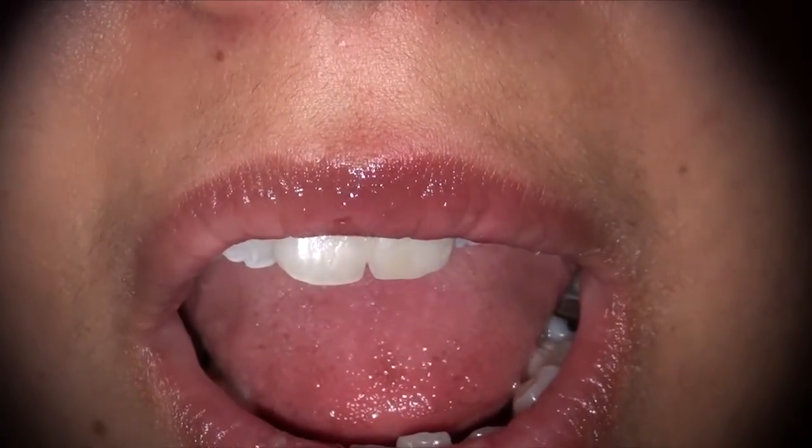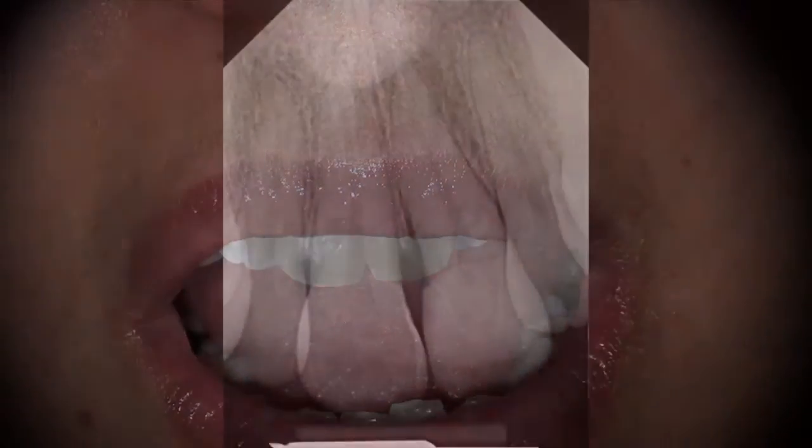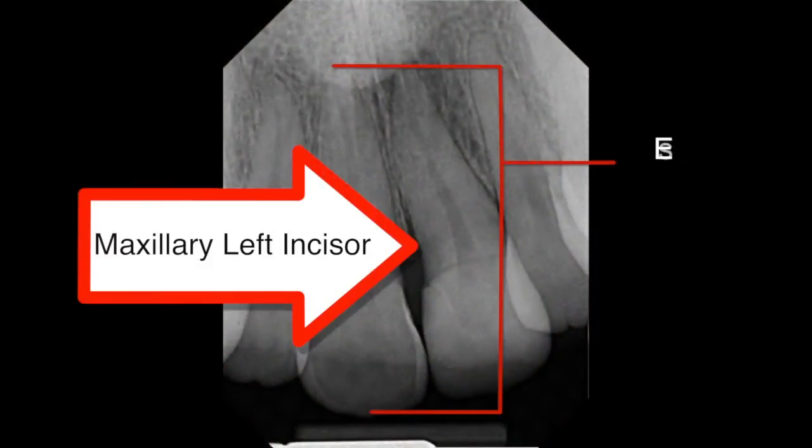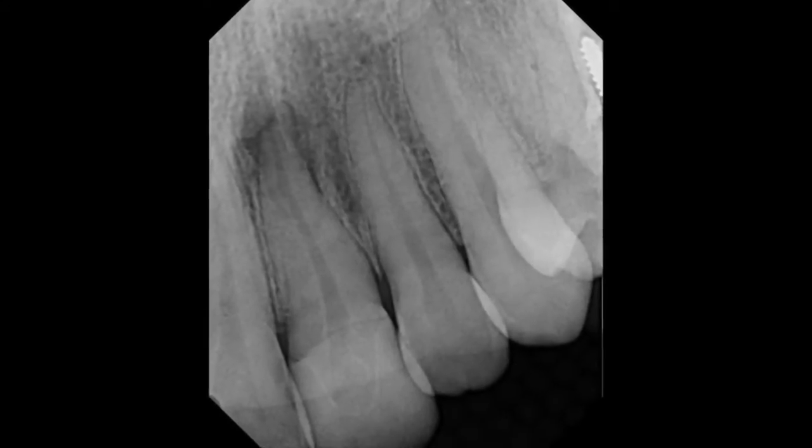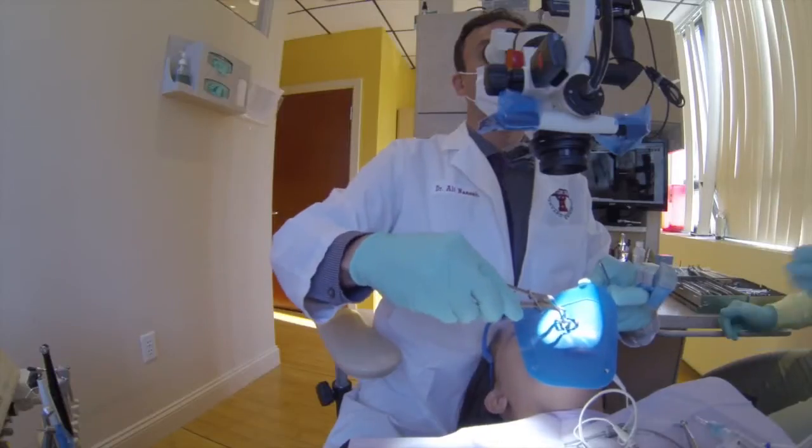Let's take a quick look at this anterior central incisor on the left side of this patient. It requires root canal therapy due to necrosis and a peripheral infection. As usual, what we always do is we determine the estimated working length, and in this tooth it is 22 millimeters. This is the maxillary left central incisor — you can see the lesion here. And we then place the rubber dam.